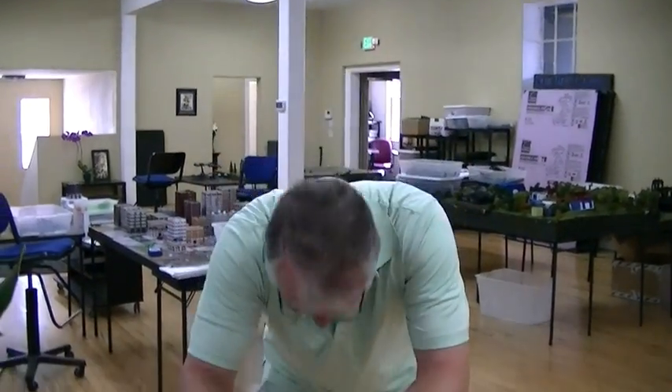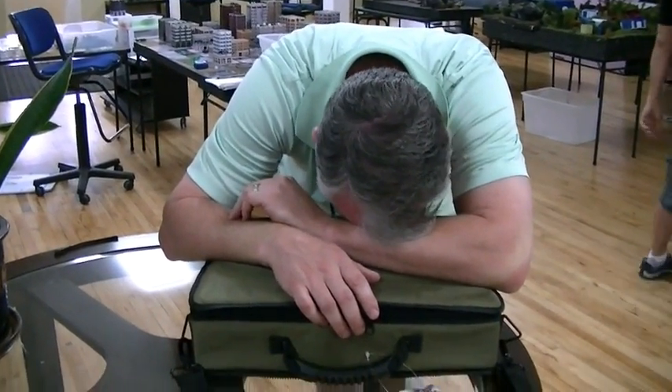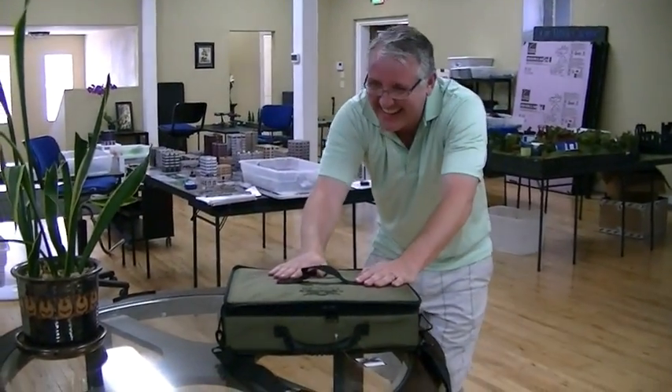B2B has been painting armies for 10 years.